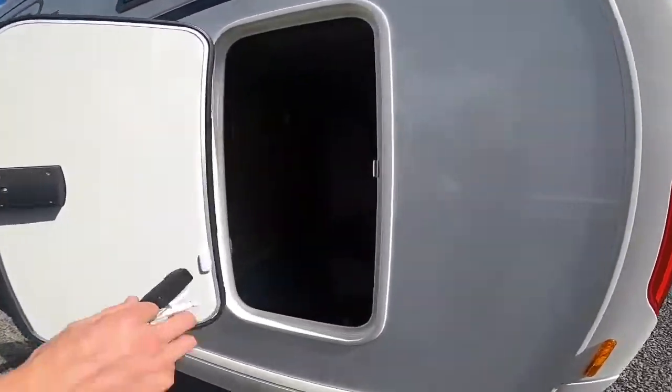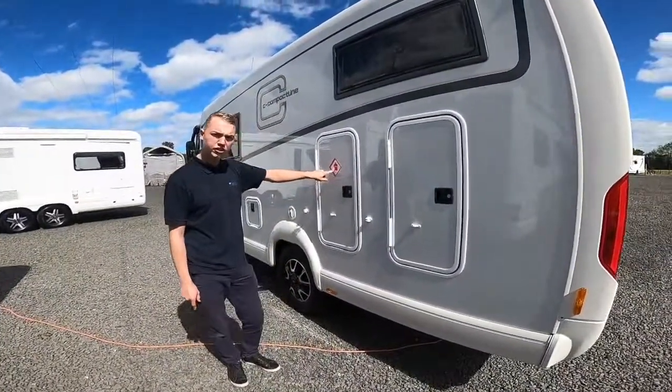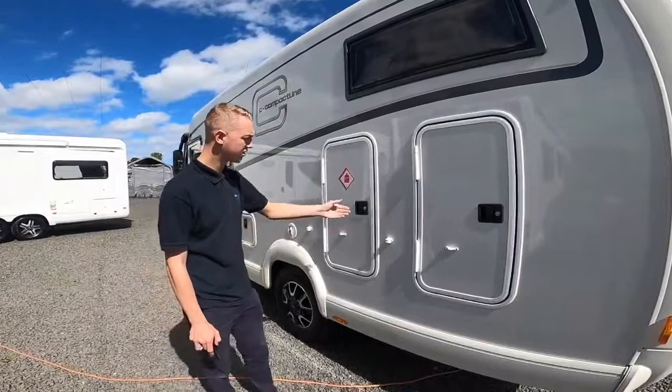The smaller door is for your garage — the bigger one being the other side — but you can still get access to your garage from here. LPG — liquid petroleum gas — this is your gas locker.